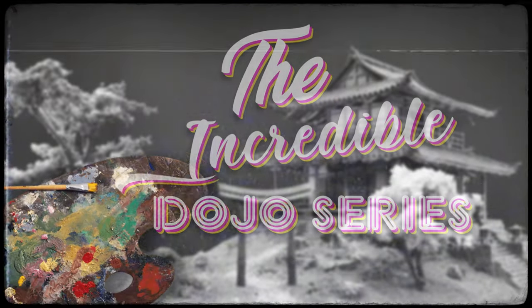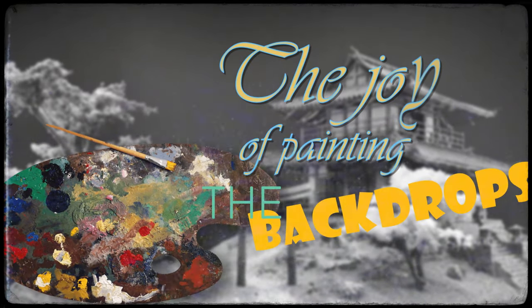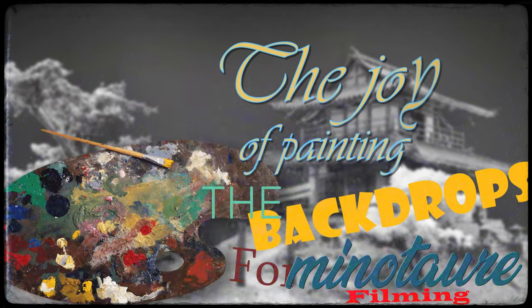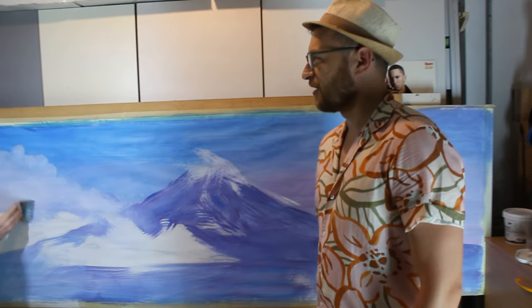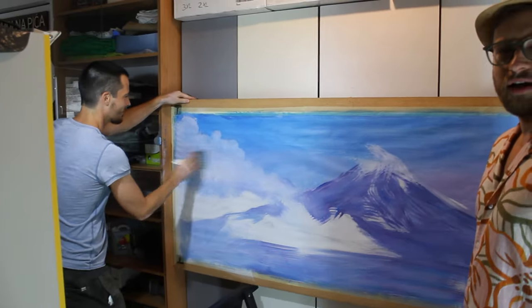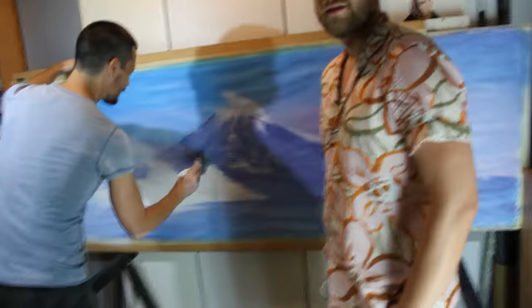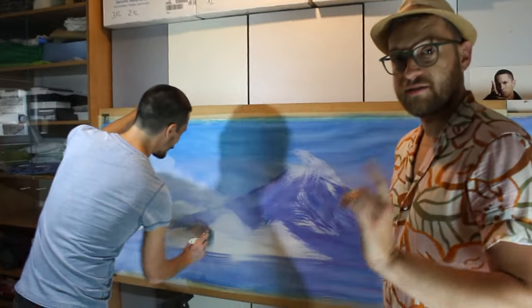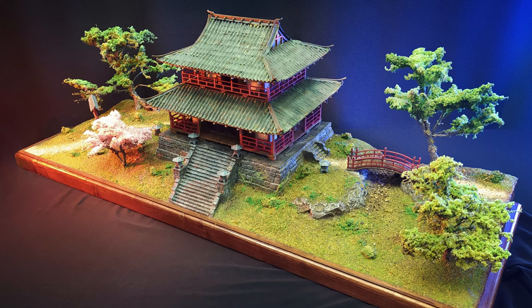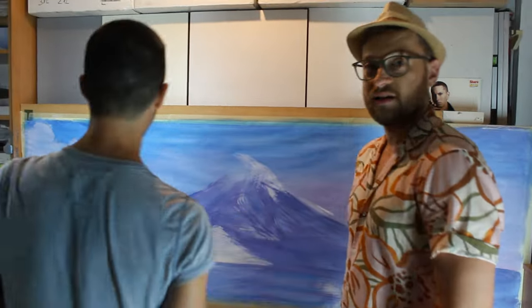Hello and welcome to the next installment of our Amazing Dojo series: the joy of painting backdrops for miniature filming. This is our friend Martin, a very great painter in Croatia — one of only four. He is now doing a monumental picture of Mount Fuji for our dojo background, which Luca built. We're going to film it all together in one shot.